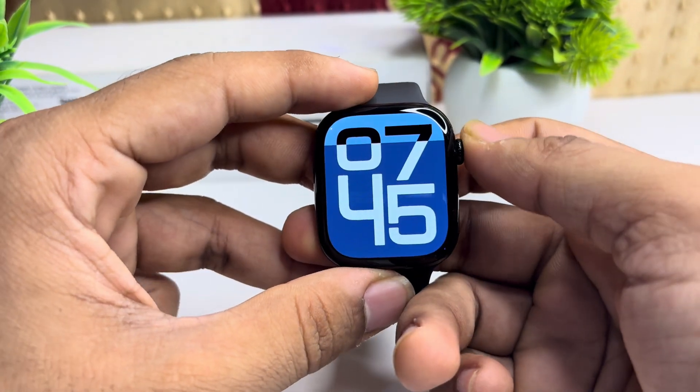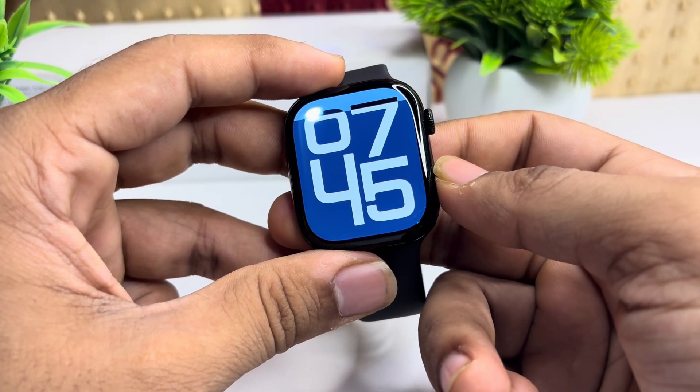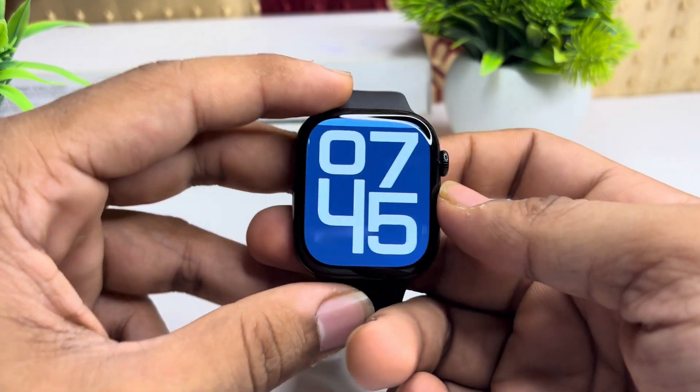Once the watch is powered off, wait one or two minutes and then again long press the side button to turn it on, until you see the Apple logo on the screen.